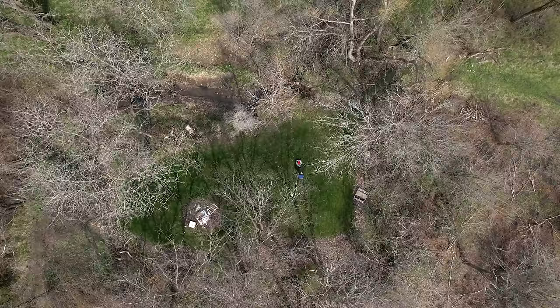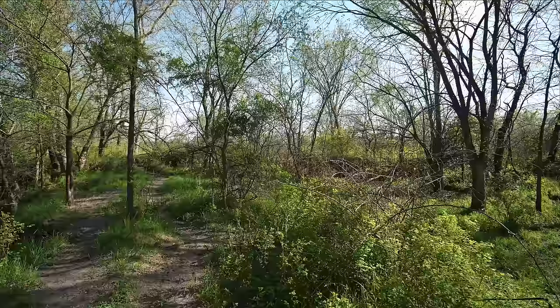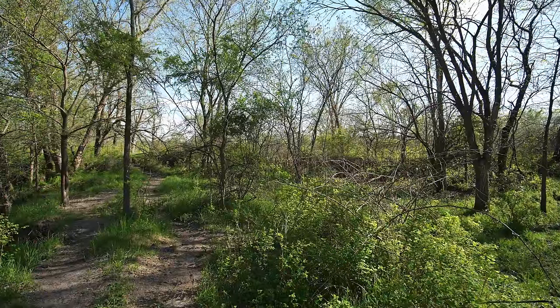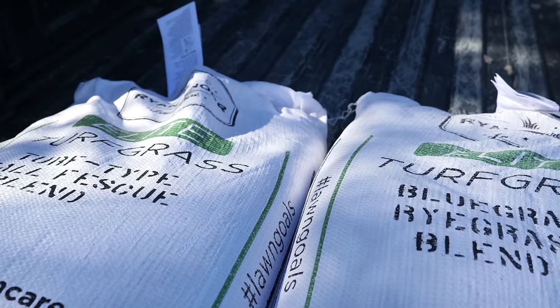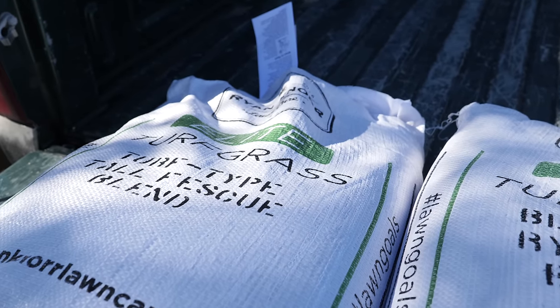I'm sitting down here in one of the shadiest areas of our property with all the birds singing in the background. Today I wanted to talk about how I transformed this area from what it was before — which was a huge mess — into what it is now, and also talk about some tips on shady areas of lawns, what to think about with grass type so that you can have some success.